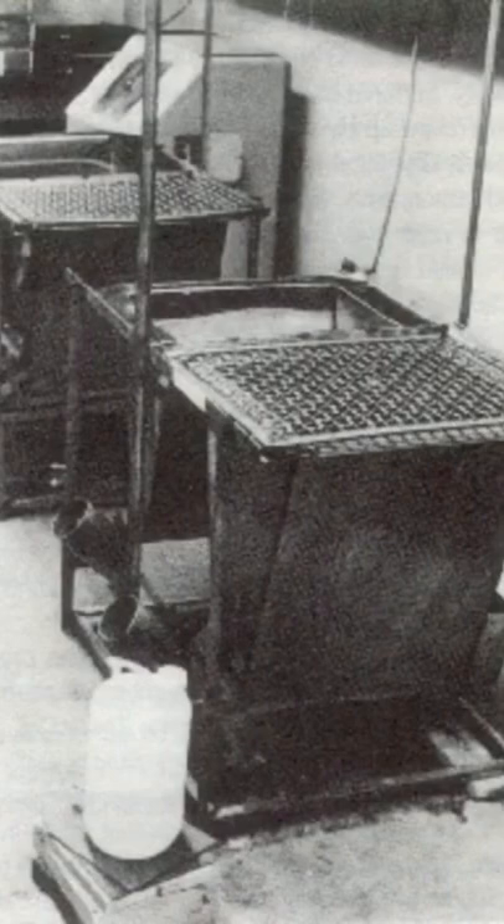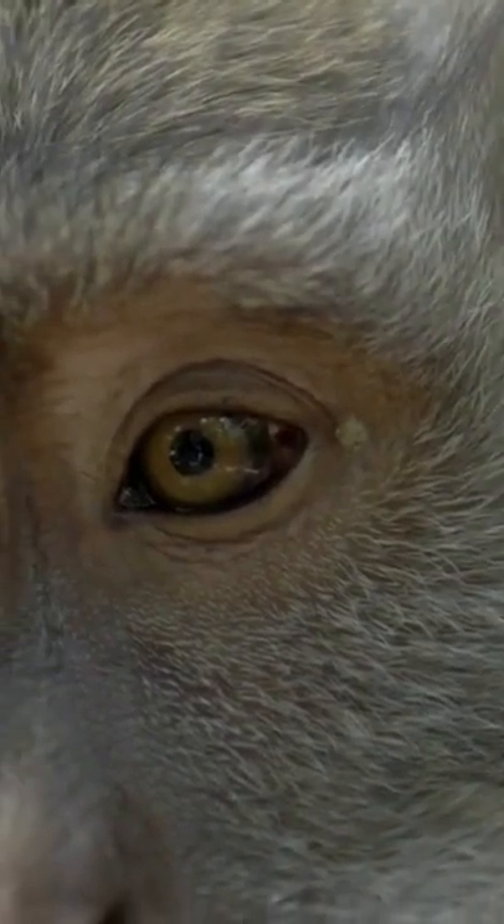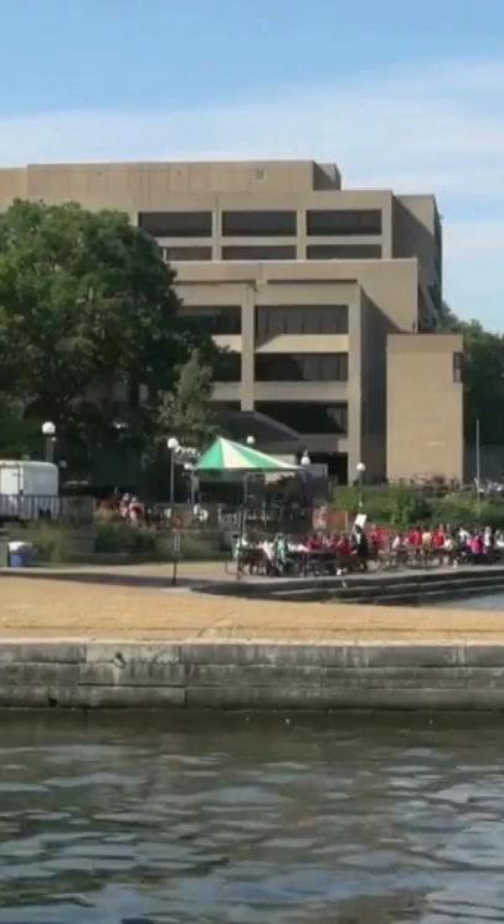The Pit of Despair was a name used by American comparative psychologist Harry Harlow for a device he designed, technically called a vertical chamber apparatus, that he used in experiments on rhesus monkeys at the University of Wisconsin-Madison in the 1970s.